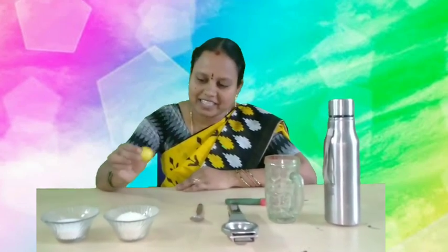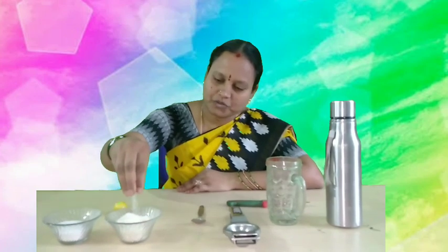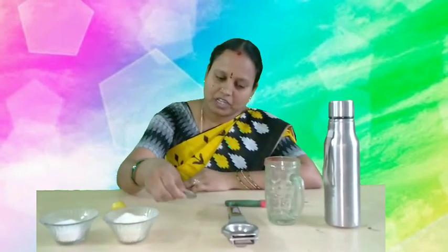Come with me, are you ready children? Let us see what are the required materials to prepare this lemon juice. We need: lemon, sugar and salt, one spoon, a squeezer and knife, water and a glass.